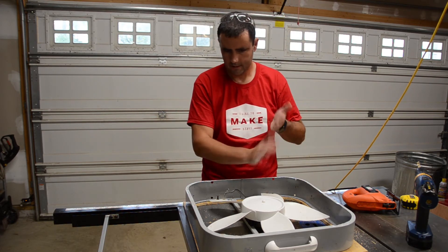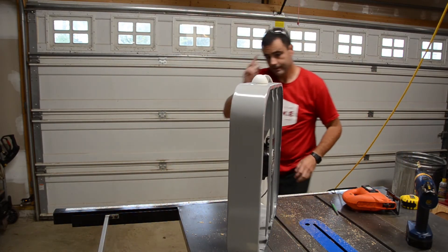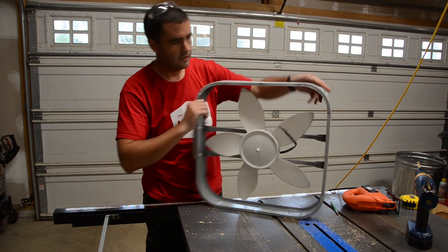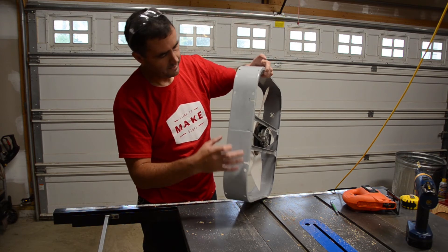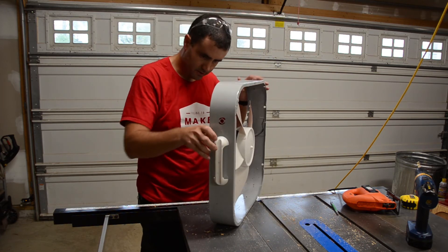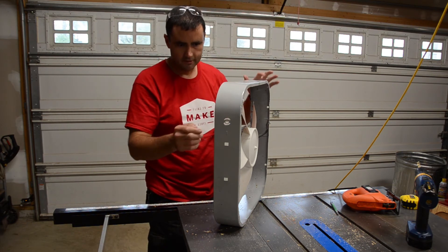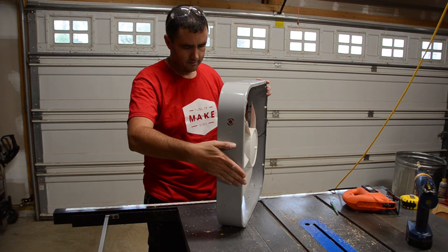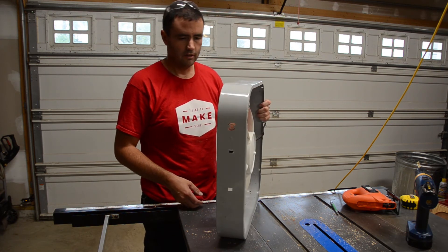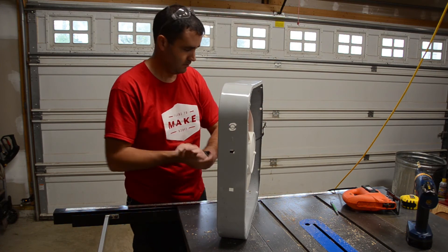Before I start assembling this, I need to address the fan housing. It had a switch on top for speed control, holes in the bottom for feet, other random punch holes, and a handle I'm going to remove. I don't want any more air coming through these holes than necessary — the air should go through the filters, which is the whole purpose of this. I'm going to get some epoxy and tin flashing and patch these holes up before we move on.